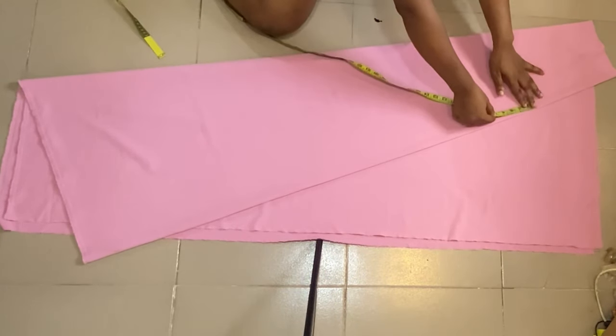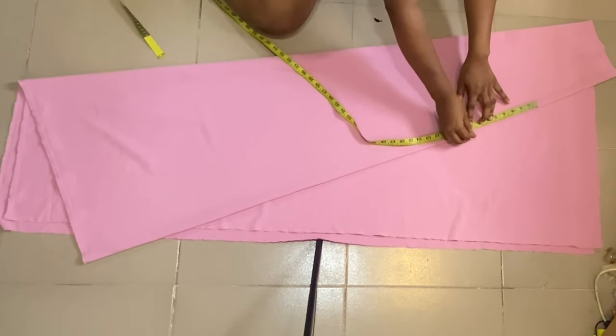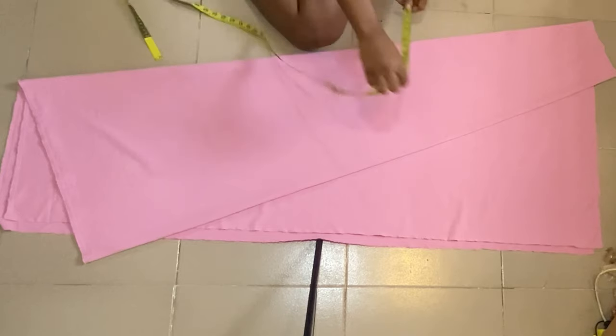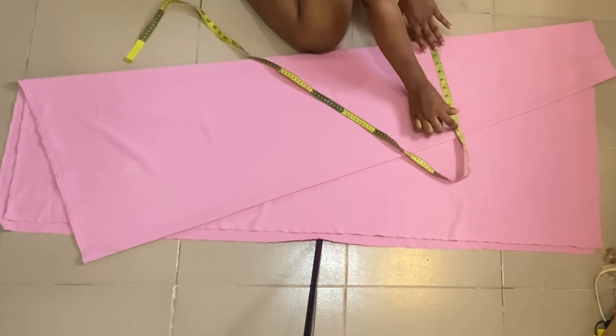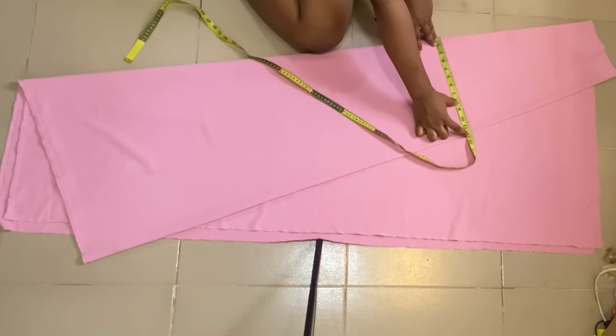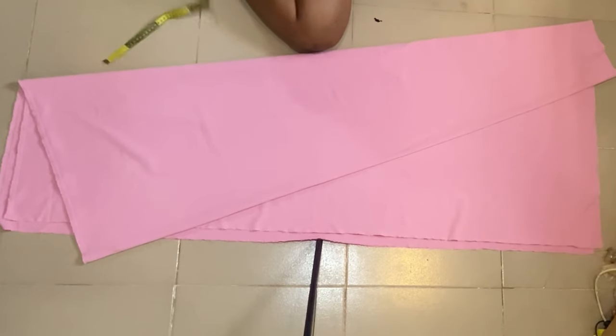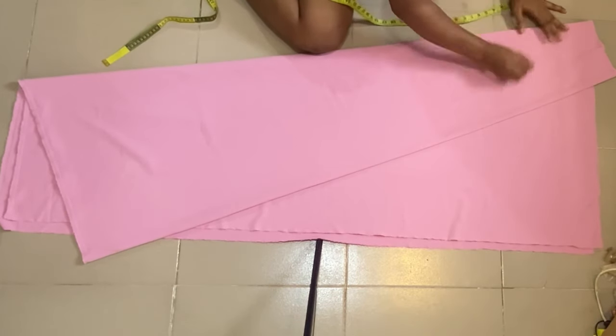From my waist to my hip line is 9 inches and I have a band of 1.5 inches, so I'm going to come down by 7.5 inches to confirm what I have at that point. My round hip divided by four is 11.5 inches, and I have about 13 inches on that part, so the skirt is going to fit perfectly on my body.